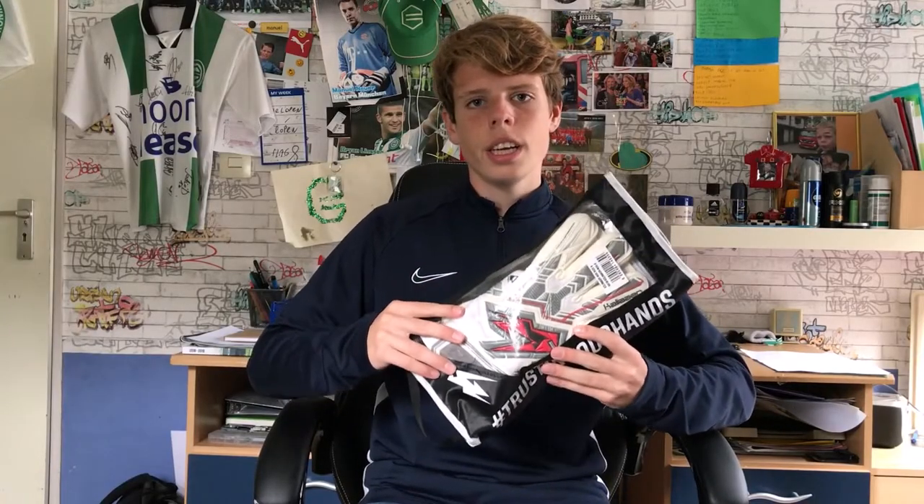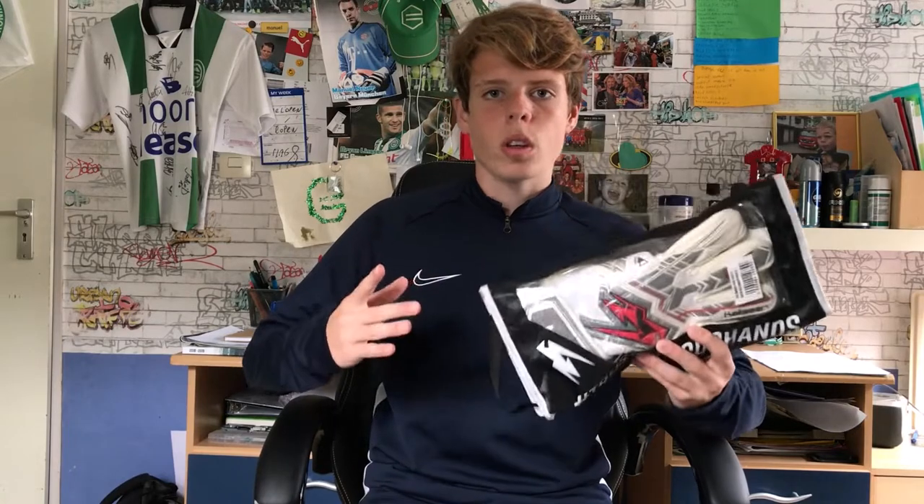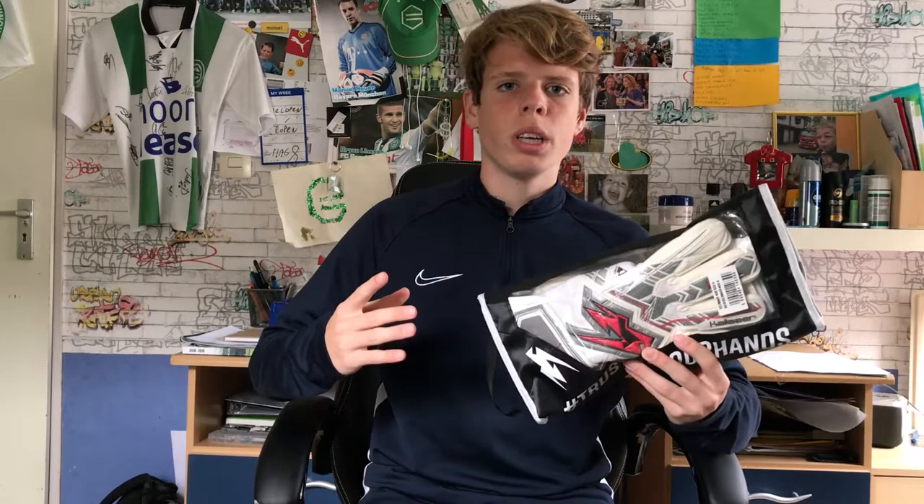Now I will put on the gloves and see how they fit. But before we continue, don't forget to follow me on Instagram. The link is in the description down here.